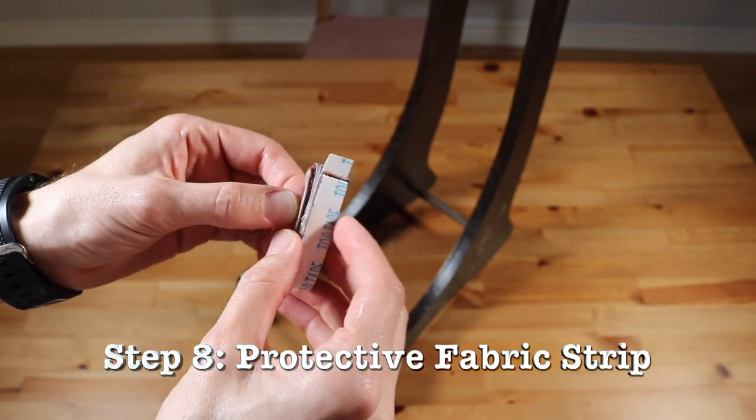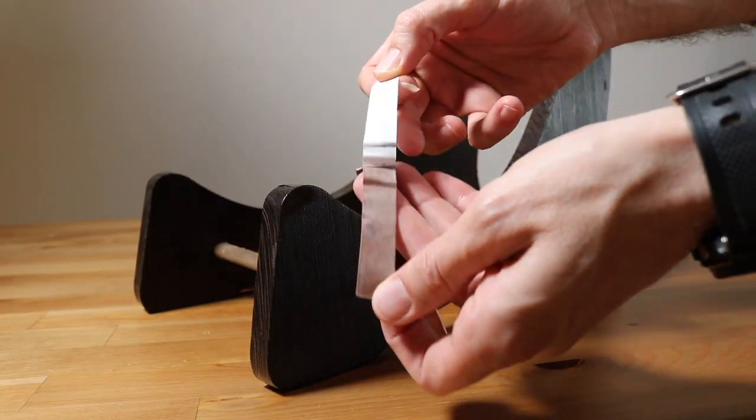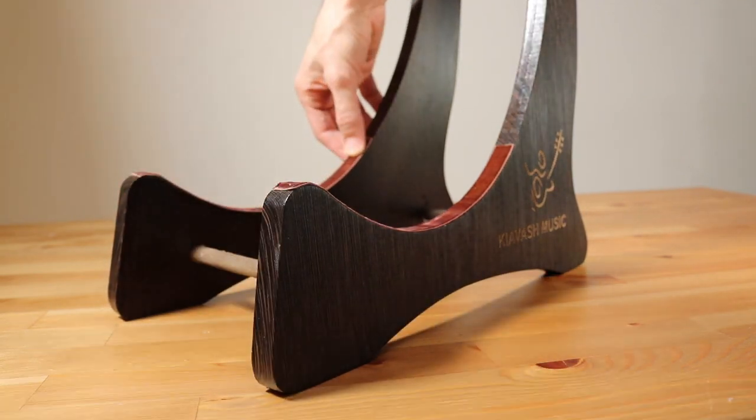Step 8 – Protective Fabric Strip: Protect your guitar by applying the self-adhesive fabric strip. Remove the backing to reveal the sticky side, then align and press it firmly along the stand's edges where the guitar rests.